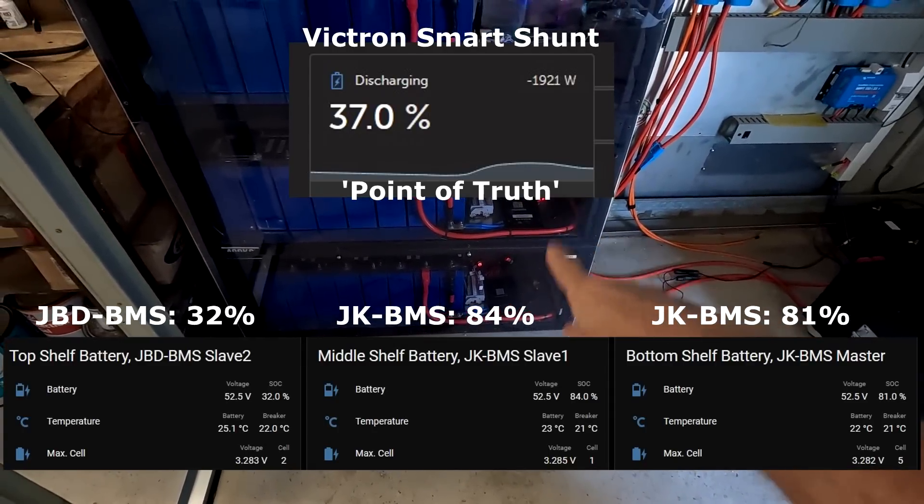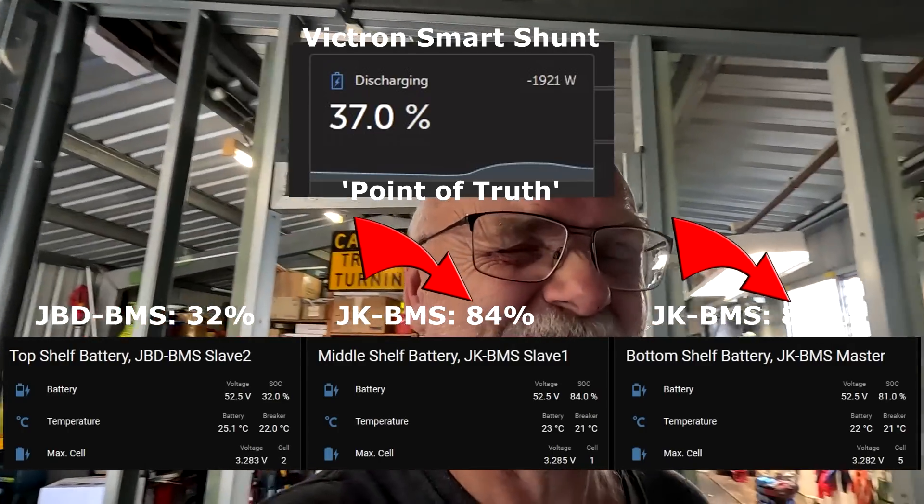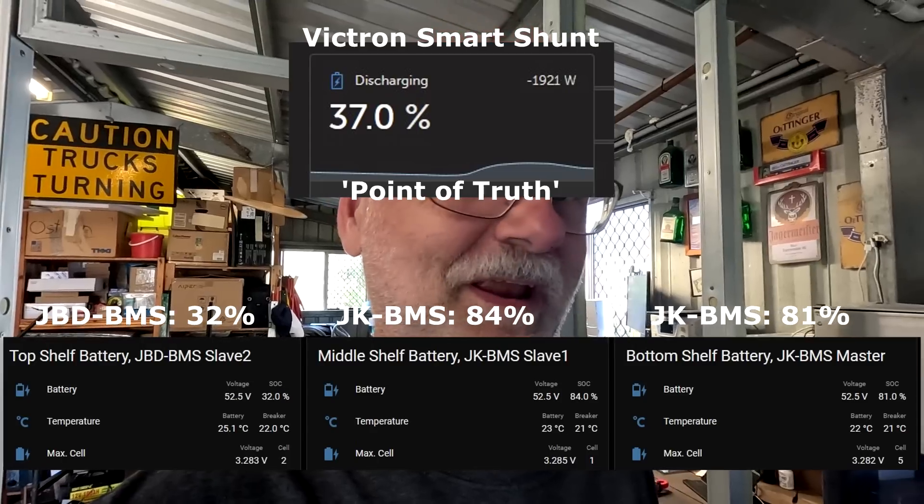But over winter time you usually don't reach this — could be three or four months until you fully charge your battery again. And quite frankly the two JK BMSs here in the battery shelf have drifted a lot, probably off by around 50% or so. So when I hit 50-60% state of charge now with the Victron smart shunt, these two BMSs already show 100% state of charge, which is of course not true.